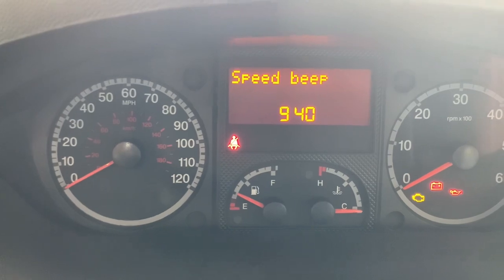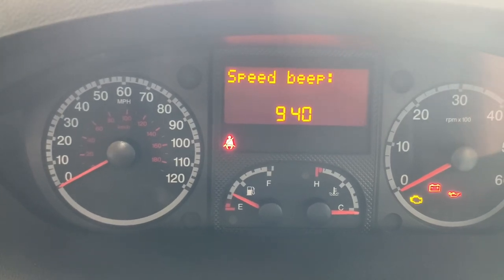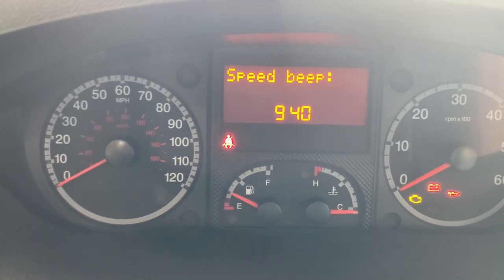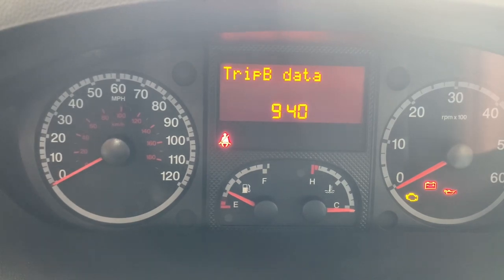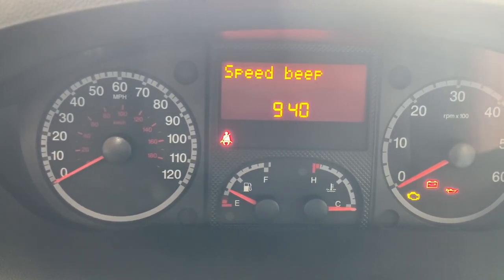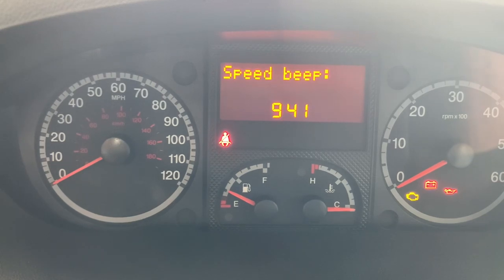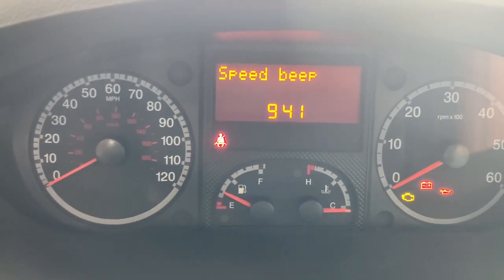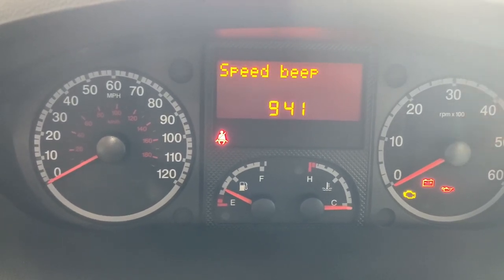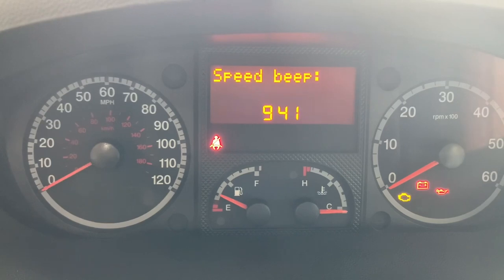Speed beep is exactly as it sounds. Press the mode button to select it — it's currently off. Set it to on, confirm, then choose the speed; let's leave it at 80. On this particular model, if you want to modify the speed after setting it, you need to go back into the menu, reconfirm on, and then set your speed again accordingly.